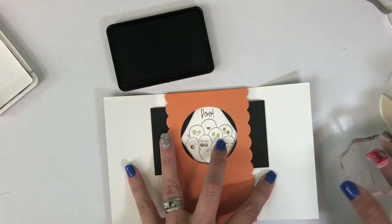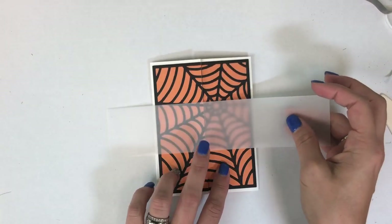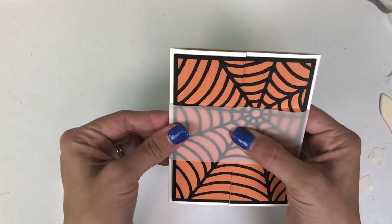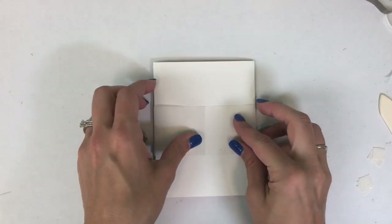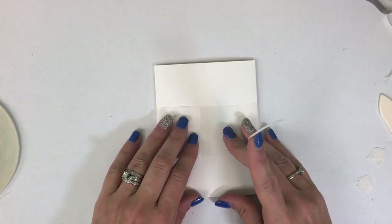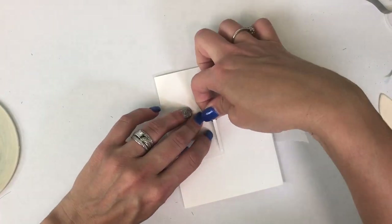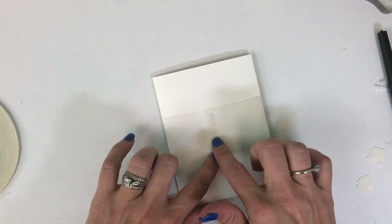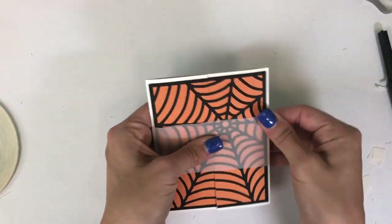I waited to the end to add this Boo sentiment on the inside just to make sure I had enough space, and now I'll be creating the vellum piece that will hold my card together. This is sort of like a belly band made from a piece of cut vellum. I'm adding a little bit of 1⅛ inch sticky tape and adhering that around the card just to hold it closed when I mail it.